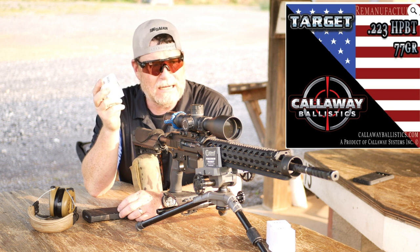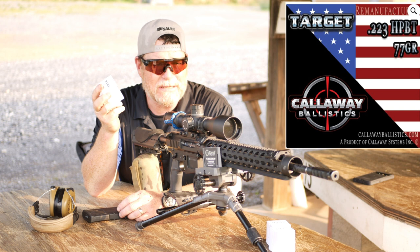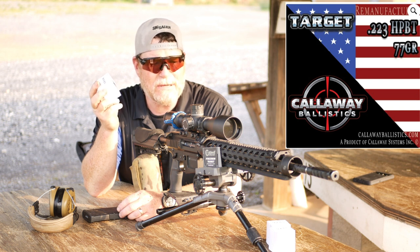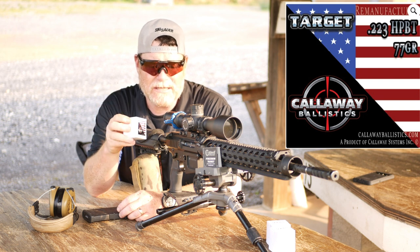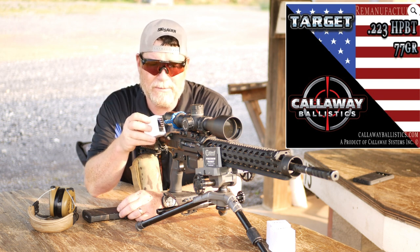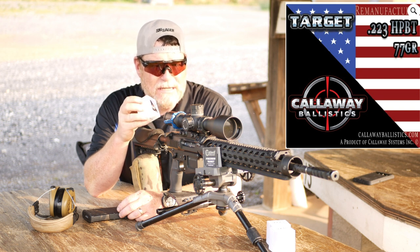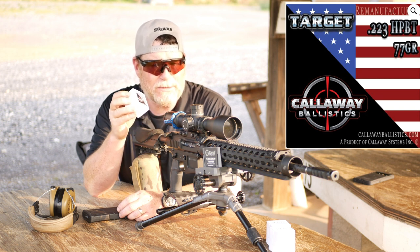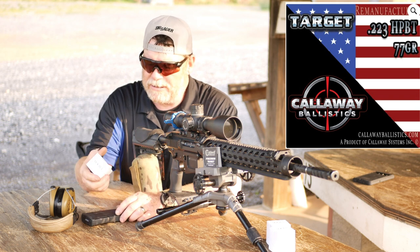So what we're going to do — we've got zero, hardly any wind out here. There's a little drift, a little thing, but not that much. So what I'm trying to do is see how these work inside this rifle. The best group I've ever received out of this was with the Nexus 77 grain and that was a .36 MOA. So we'll see what we're going to do here.